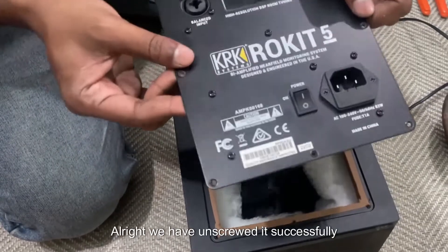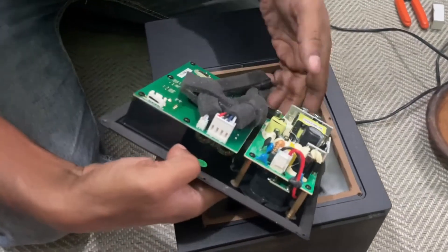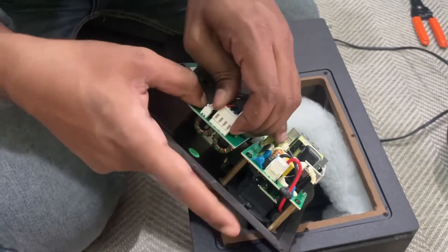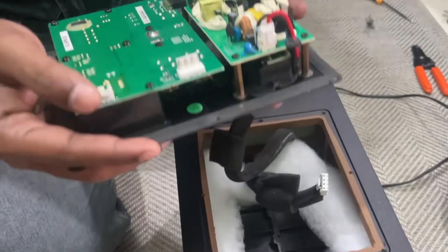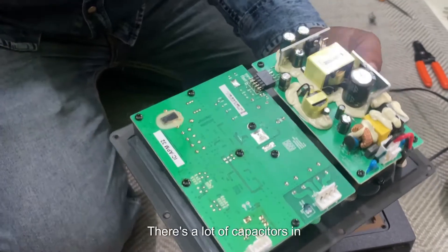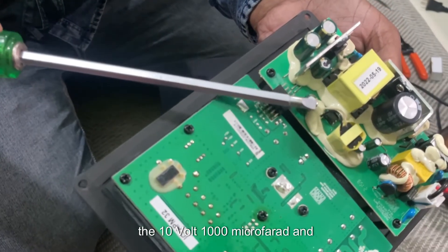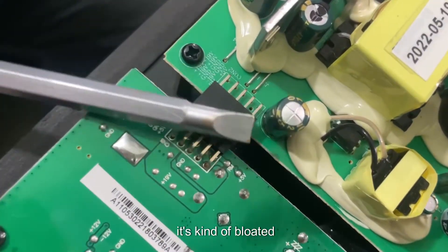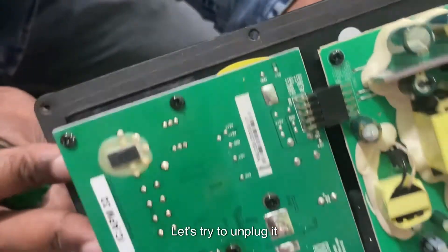Alright, we have unscrewed it successfully. Let's unplug the cables first. So here's the thing — there are a lot of capacitors in here and we are looking for this one: the 10 volt, 1000 microfarad. It's kind of bloated, if you can see from this video. Let's try to unplug it.